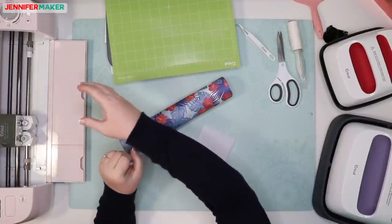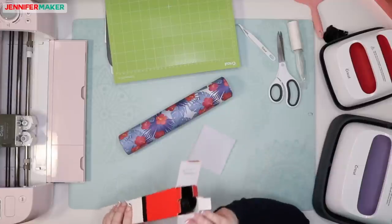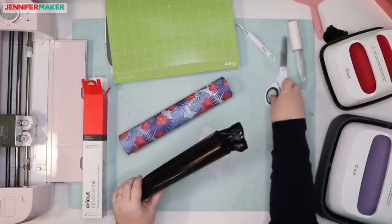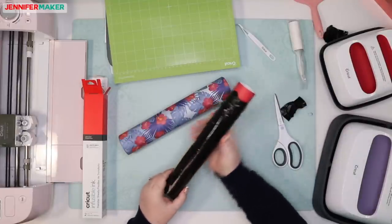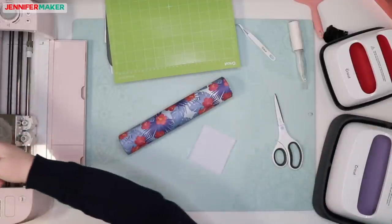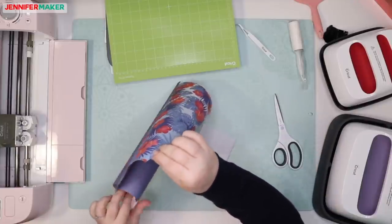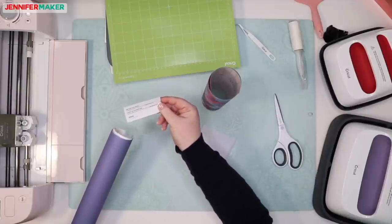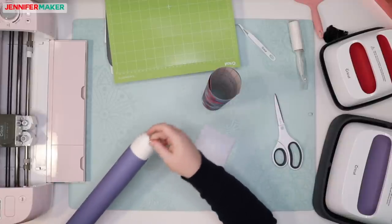Yes, there's totally a sample in every roll. This is awesome — good job, Cricut. That's a big deal. There's also a little note here that says, before you begin, please follow directions at infusibleink.com. Our butcher paper is in here as well. So they give us butcher paper and the swatch — that's very useful.